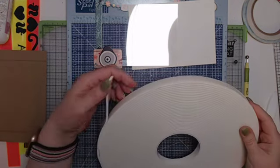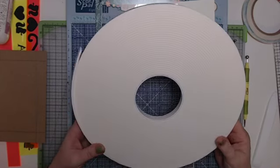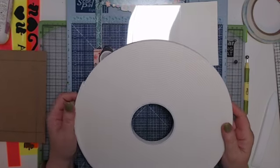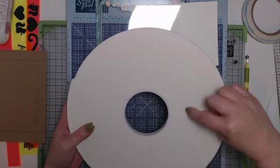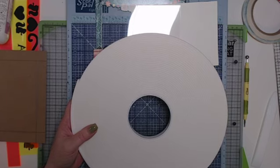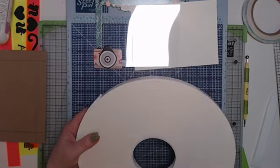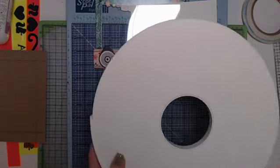You'll also need some craft foam. I have a big roll — it comes in white and black as well. I believe Tammy also sells foam strips on the website, or you can use foam dots or little foam squares similar to that. I just have this so I'm using it.